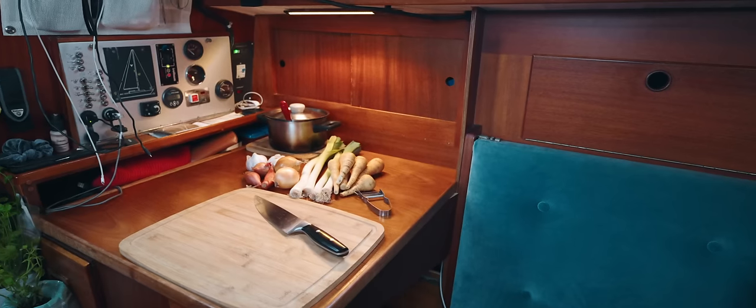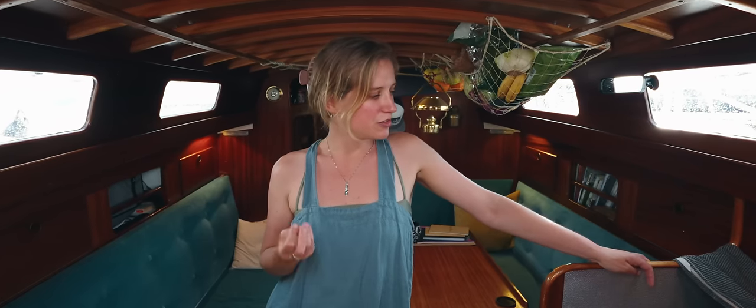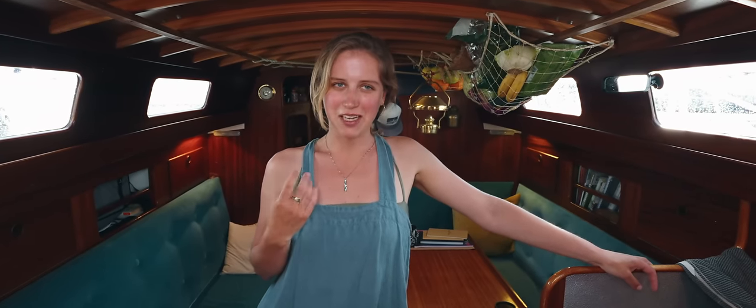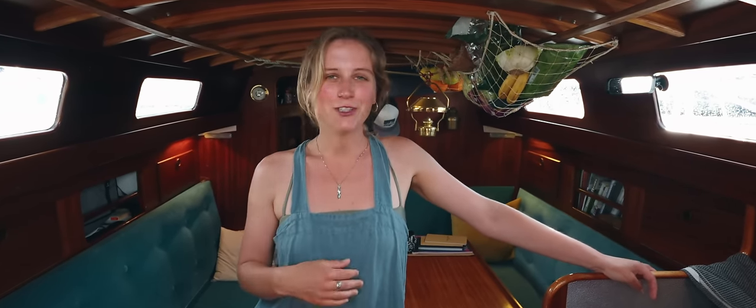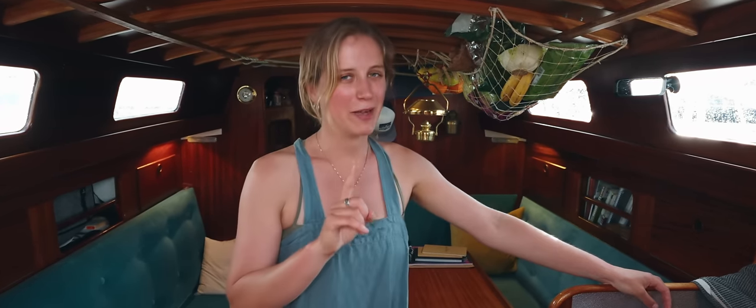The other thing I love about small living in general is it generally affords you time. Time to do things beautifully and well, to make something taste really good, to enjoy the process. And so, not only are we making soup — we're making broth.